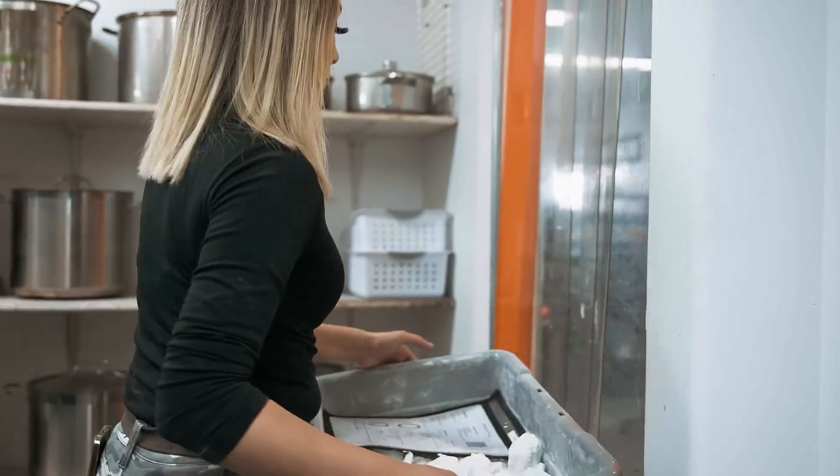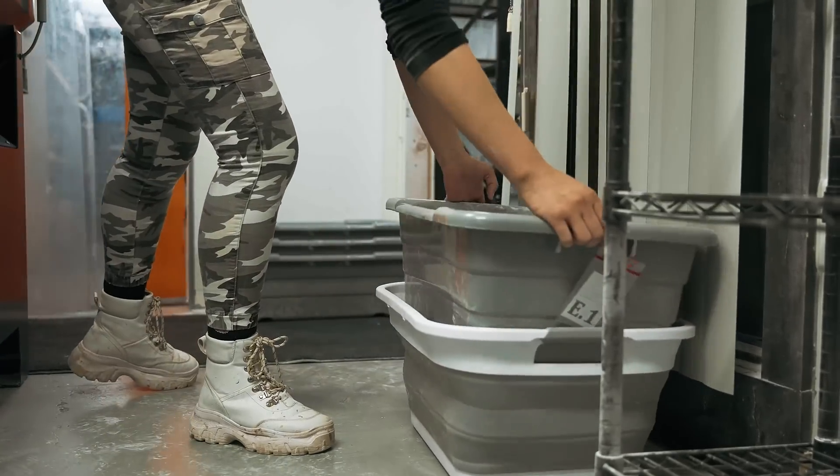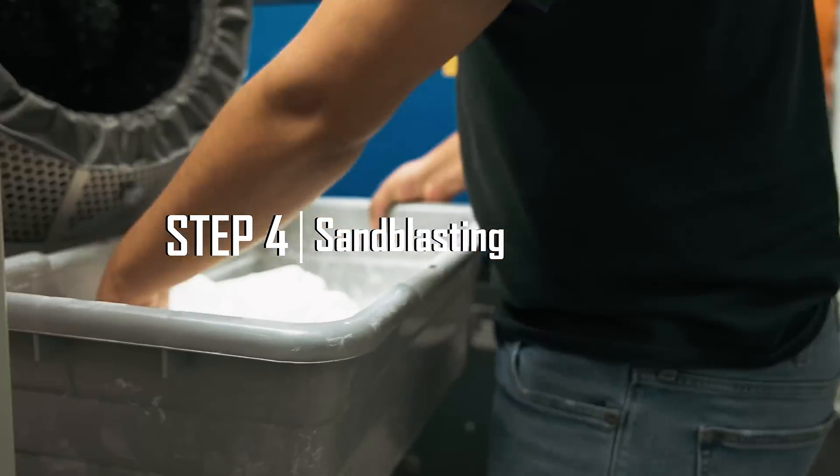The parts will then make their way to sandblasting. Our post-production tech will put the parts in the sandblaster to de-powder the parts completely.